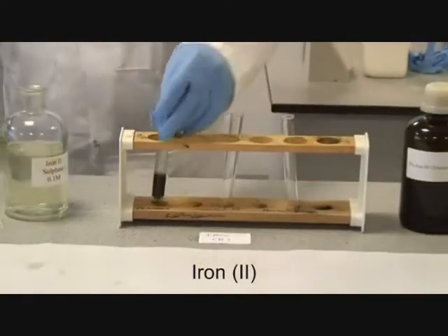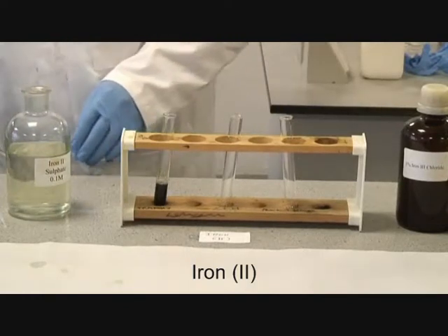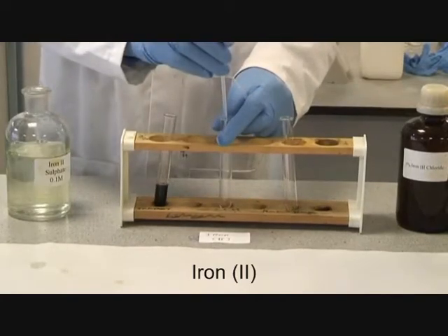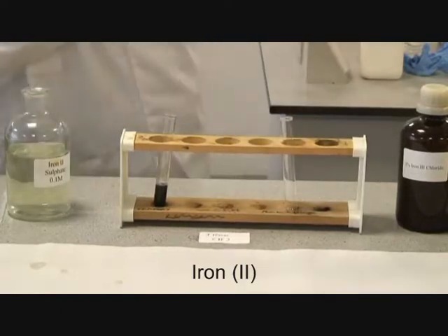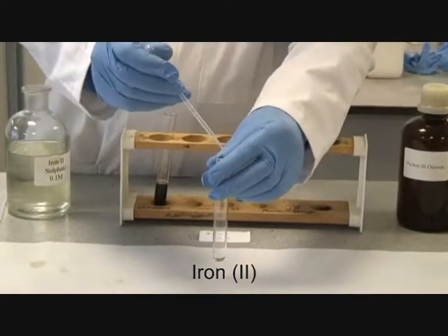No further effects. The addition of ammonia to iron 2.